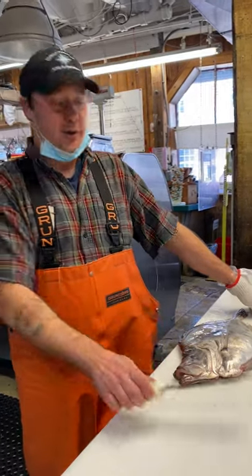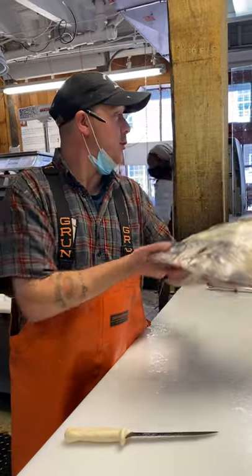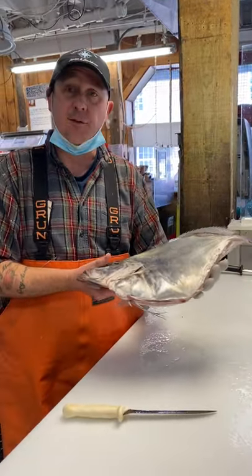Hi, it's Heath again from Harbourfish. This morning we're getting some John Doreys and I'm going to put a few of these up with a whole fish out there to sell and then fillet a few.